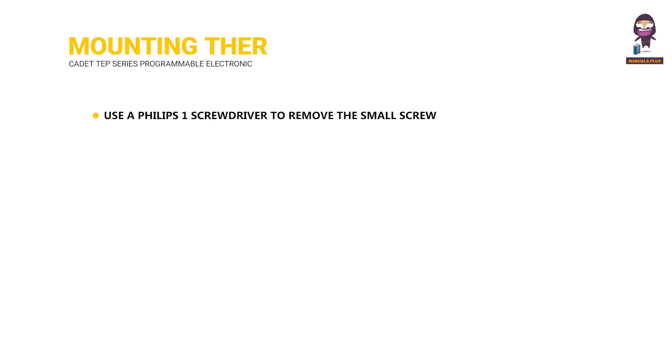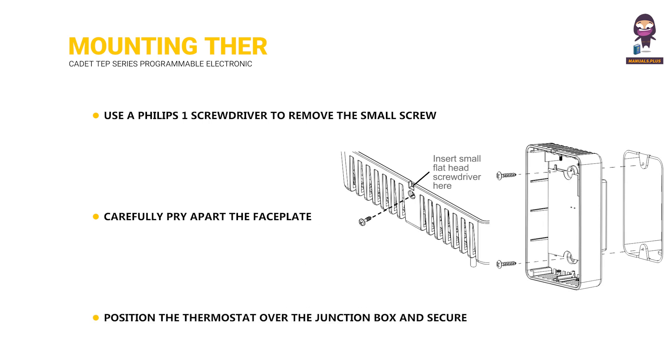Mounting the thermostat: Use a Phillips 1 screwdriver to remove the small screw at the bottom of the thermostat. Carefully pry apart the faceplate and the gray bezel. Position the thermostat over the junction box and secure it with the provided screws.